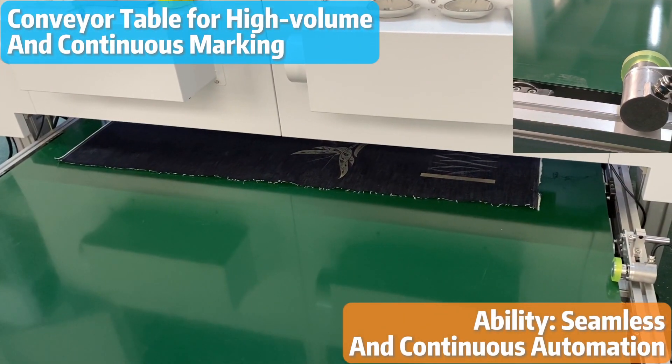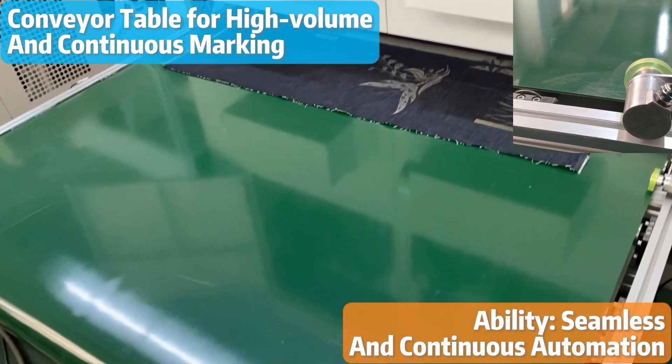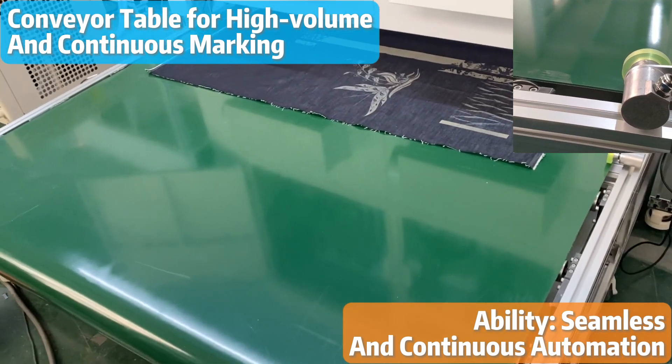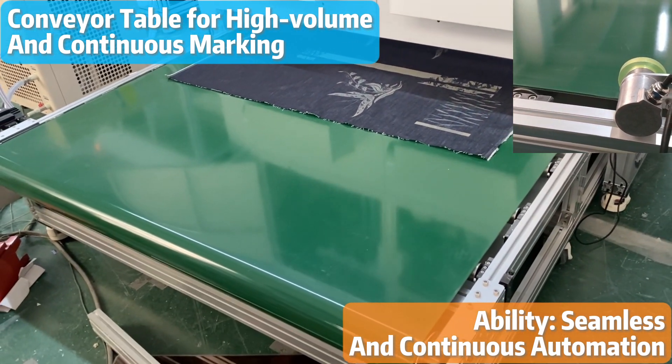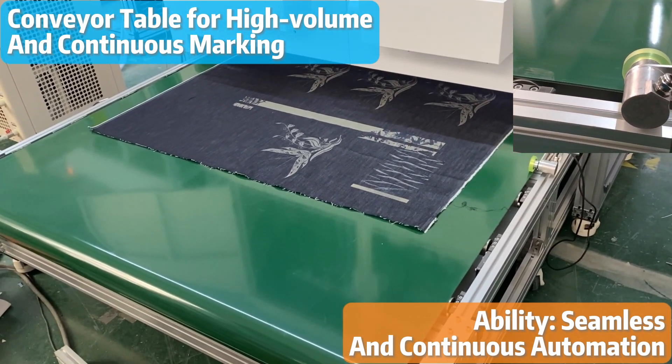For raw materials, automation is key for our customers. A conveyor table is highly recommended in industries that require high-volume and continuous marking, as it allows for seamless and continuous marking as the workpiece moves along the conveyor belt.